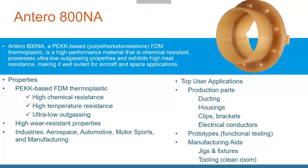The Antero 800NA is a material that came out recently from Stratasys. It's a PEEK-based material with their highest temperature and chemical resistance ratings, and very low outgassing. Outgassing is an issue for satellites, and this material has been used on them — it doesn't outgas in space. It has extremely high chemical resistance for use around hydraulic fluid or other caustic materials, making it great for aircraft and space applications where you can just print the part and have it ready to go.